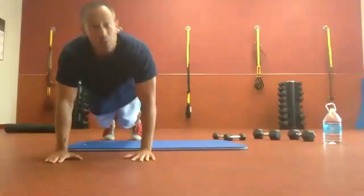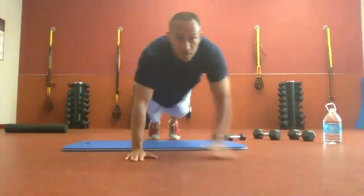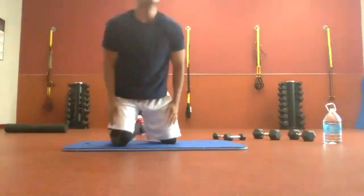We have ten more seconds. Keep it going, we're almost there. Three, two, one. Time. Sit down.